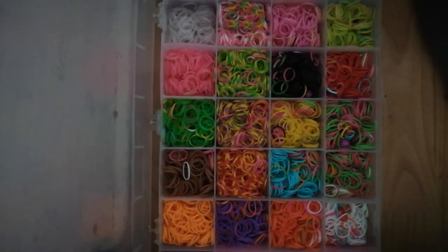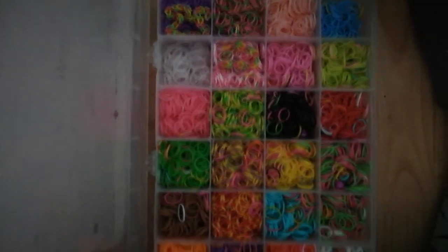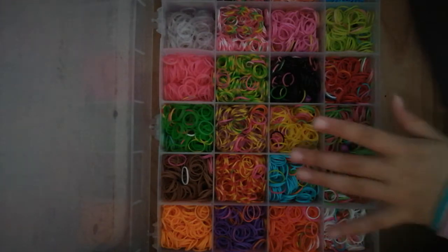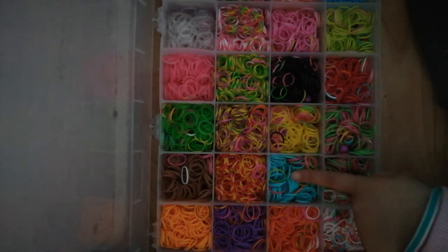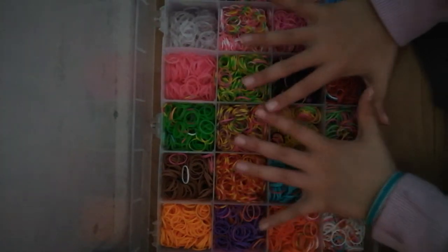Wow, so cool, am I right? There's more to it though, but you can't see it — but that's okay. Should I do the yellow, the blue, this color, this color? Maybe all the colors?